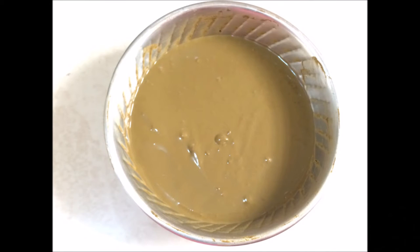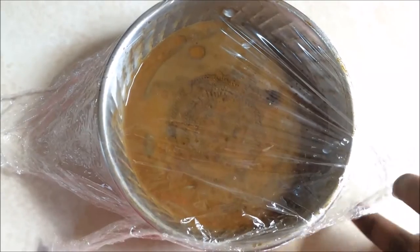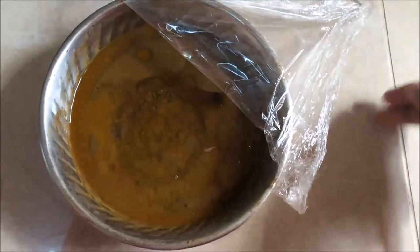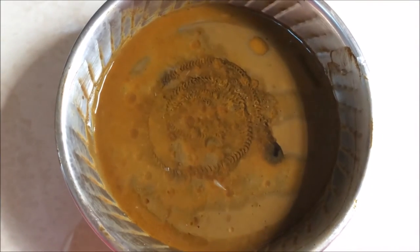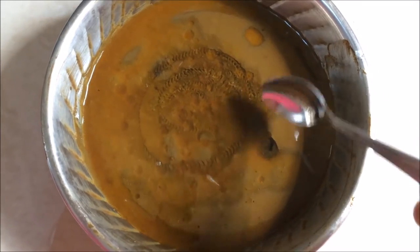I've just cleaned the corners of the bowl so that it will not get dry, and I have covered it up using a foil — you can use any lid also. I have kept it away for about two hours so that the dye gets released.